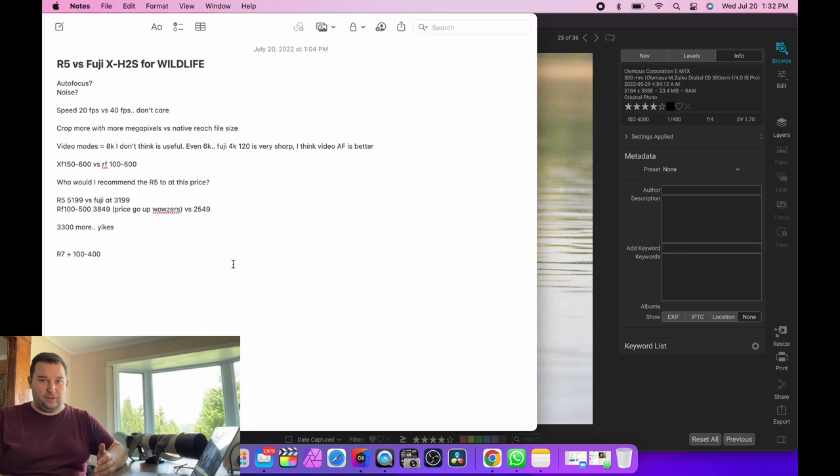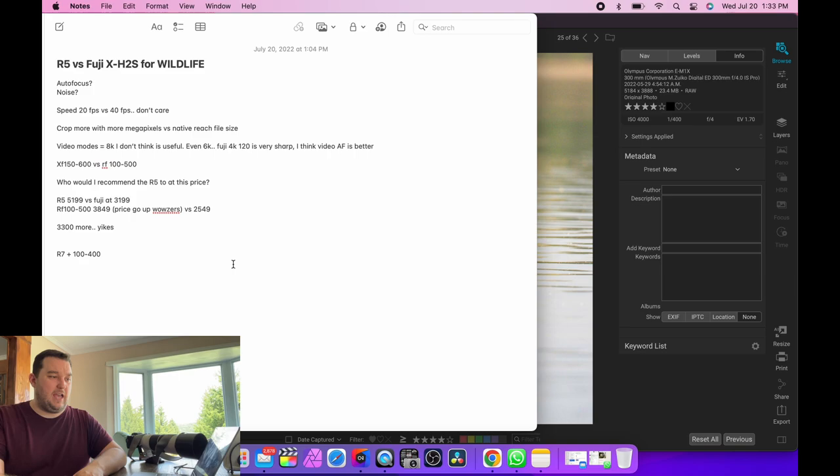I won't go out on a limb and say the Fuji beats the R3 and A1 yet since I haven't tested it against those. But having owned the R5 for a year and now the Fuji, all I wanted was the image quality, video capability, and autofocus of the R5 without spending ten thousand plus dollars in camera equipment. I saved a lot of money on the Fuji kit and I think it's really great. I'll also post a Dropbox link to some of these files below.